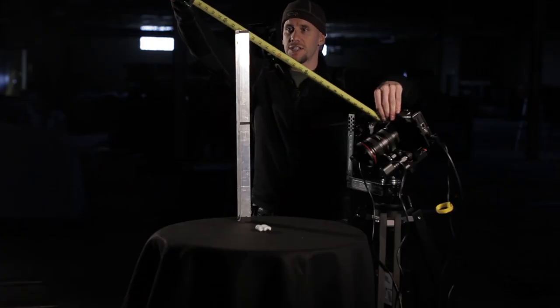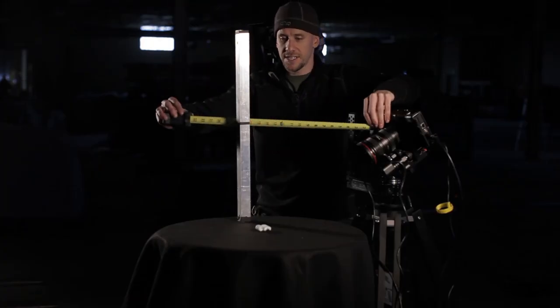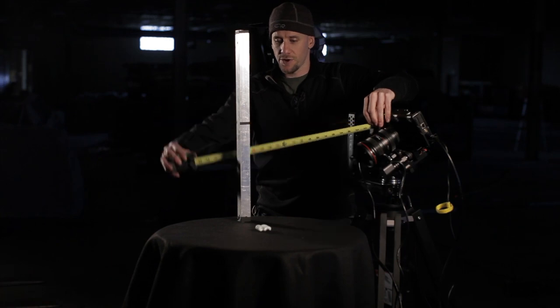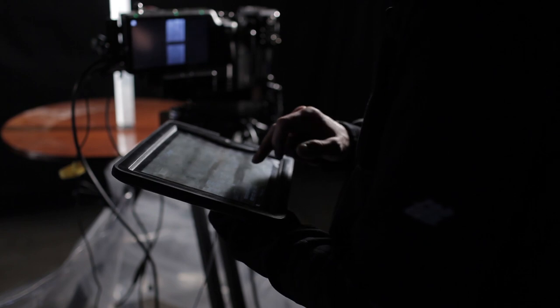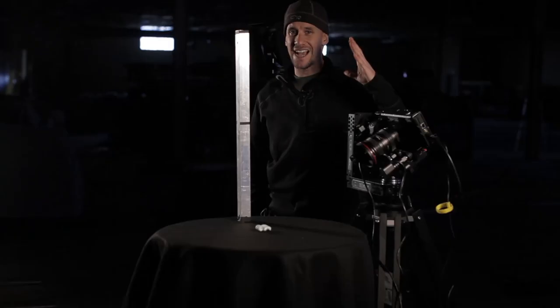We did some measurements: 20 inches at the top of the release point, 16 inches at the center point of the drop, and another 20 inches at the bottom. I had to set up five keyframes in the CineDrive software to achieve this.